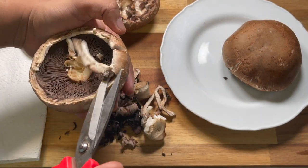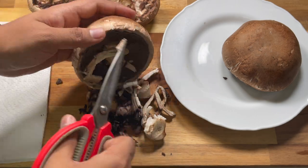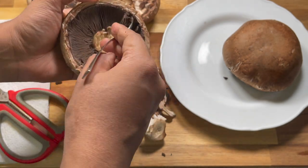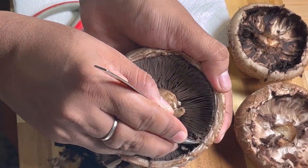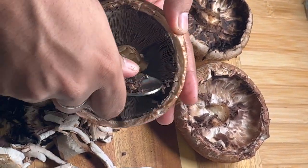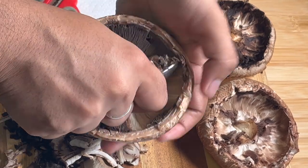To clean the cap of the mushroom, first cut the edges of the cap, which are a little soft and fragile. After that, scoop off the gills of the mushroom. While scooping the gills, it will be better to use a small spoon and to hold the cap very gently so that the cap will not break.